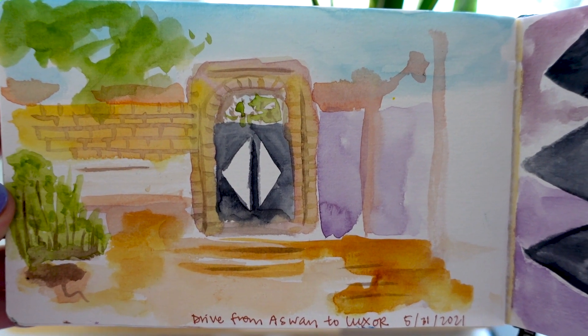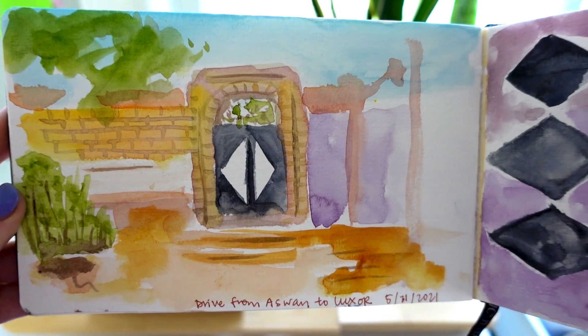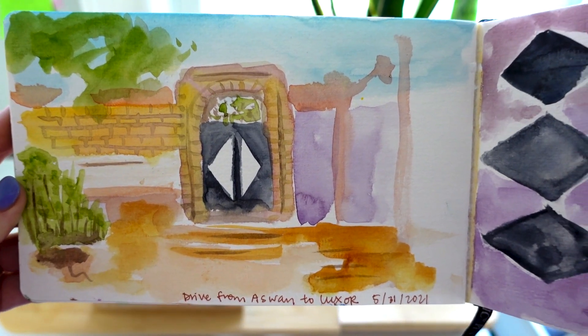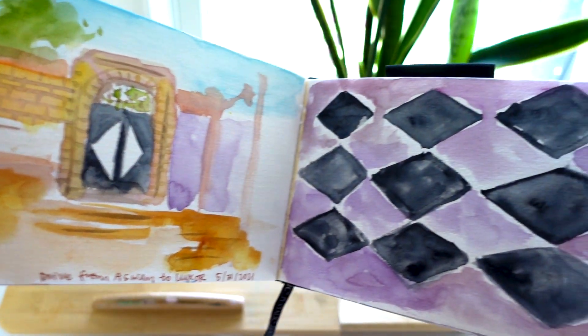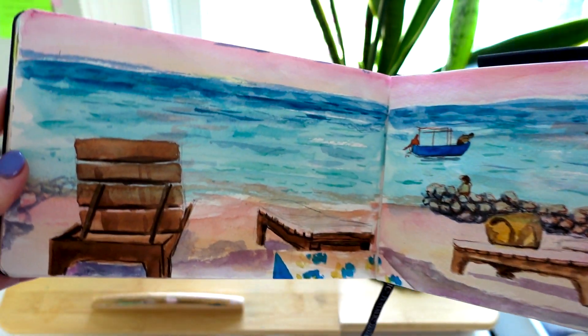This was also in Egypt — part of the landscape and scenery when we were driving in the car. I'm so happy that I was able to capture some of that, and this was just a diamond pattern I was kind of feeling inspired by.